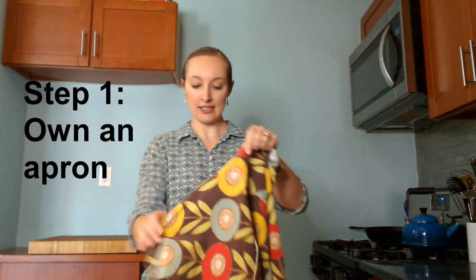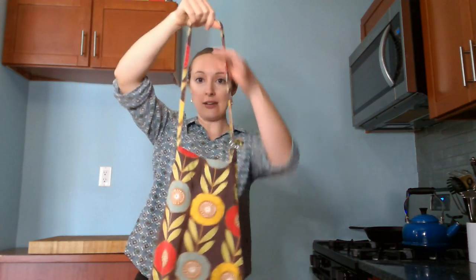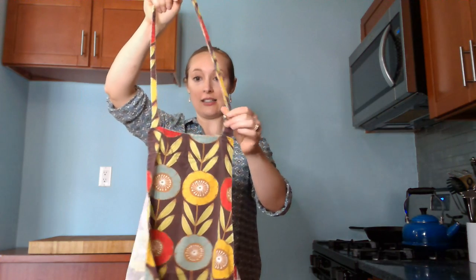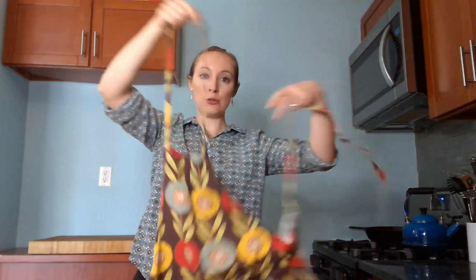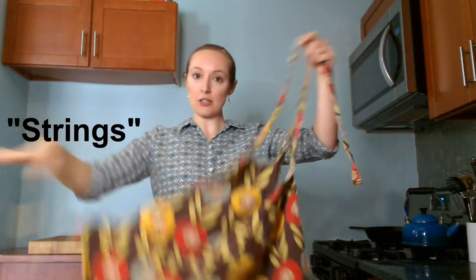So let's take a look at one of my little kitchen aprons. Let's first just look at the parts of the apron. We have the hole that goes over my head — let's call it the necklace. And then we have two strings on either side that are meant to go around your waist. This is how most aprons are shaped.